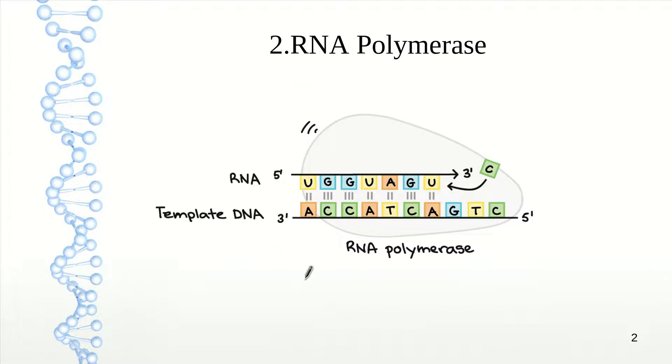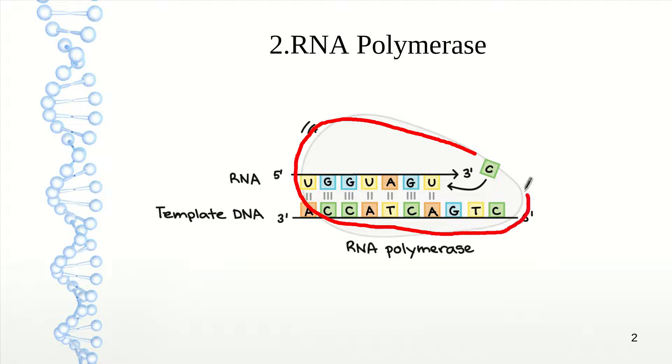RNA polymerase is attracted to certain letters in the DNA — certain combinations that attract it. This protein is going to stick to the DNA chemically, attracted to certain letters and to certain shapes of the DNA. The actual shape of the DNA is different at different sequences, and that determines where RNA polymerase can stick. The one we've learned is the TATA box, T-A-T-A, which has a particular shape that RNA polymerase binds well. That marks the beginning of a gene.